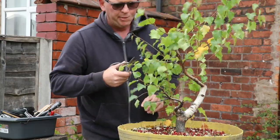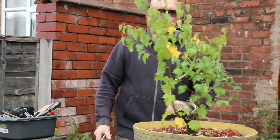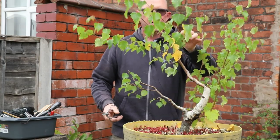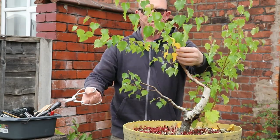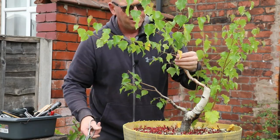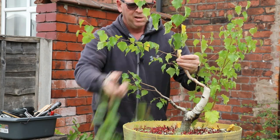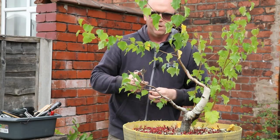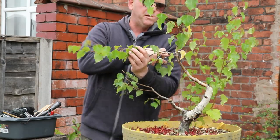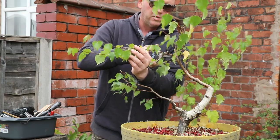There's really nothing complicated about this. I'm going to leave these suckers for the time being and just focus on these more structural branches. I'll remove some of those yellow leaves, and I've got some nice buds at the base which are looking good, so I'm going to cut back to those.